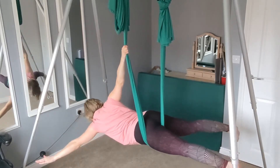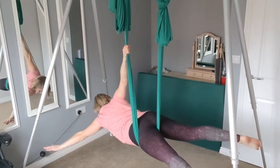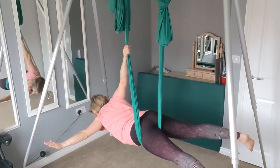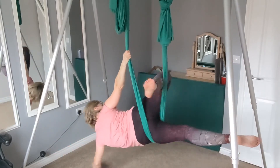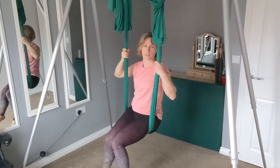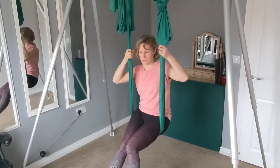Stretching out into a sort of star shape, legs apart, pointing those toes, and you've got that kind of chest to floor. To come out, bring the leg back through the middle, take hold of both sides of the sling and twist back to that sitting position.